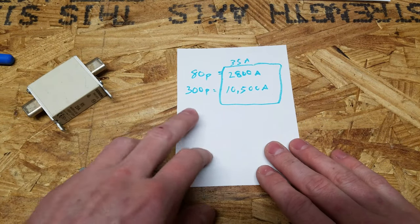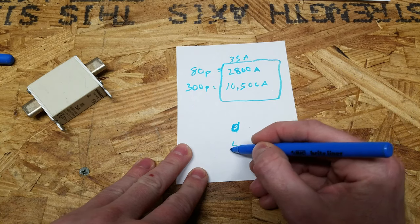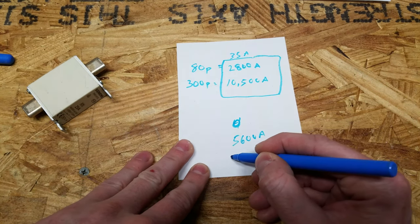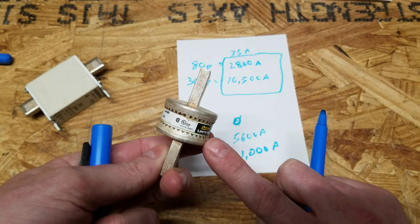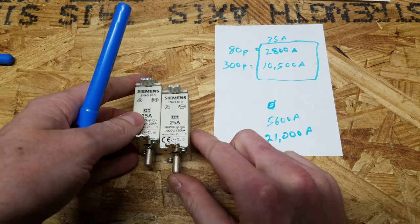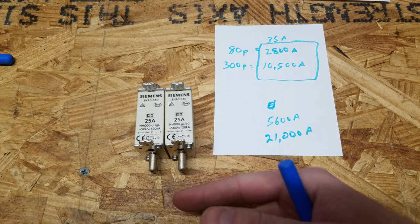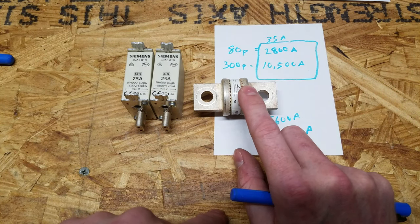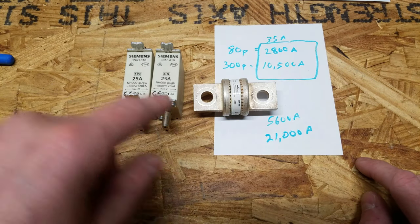However, with larger systems there's something else to keep in mind. Two 80p battery packs in parallel puts short circuit current at 5,600 amps, and two 300p packs in parallel puts it at 21,000 amps — exceeding the 20,000 amp class T interrupt rating. When short circuit current exceeds your main fuse's interrupt rating, you need to put fuses between the parallel strings. In my battery shed, I have two 300p packs each going into NH00 fuses, then joined on the output to the class T main system fuse. This way if the class T can't interrupt the fault, the NH00 fuses blow as well, and each string is individually protected.